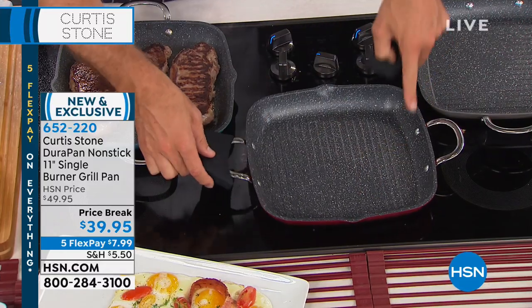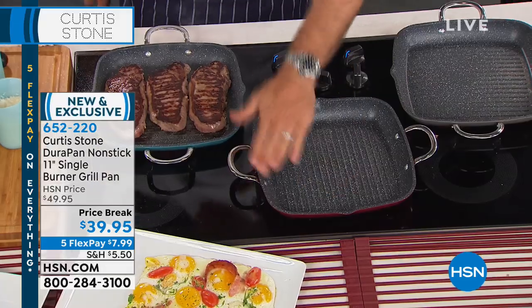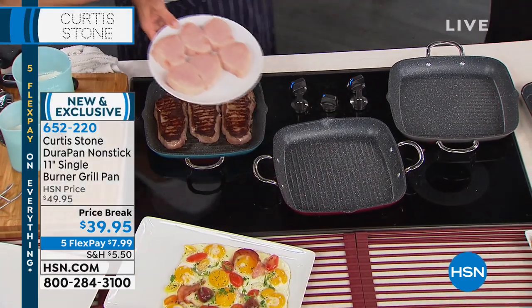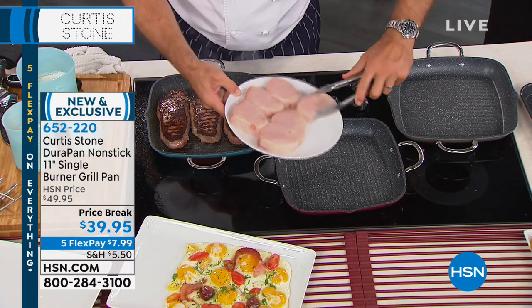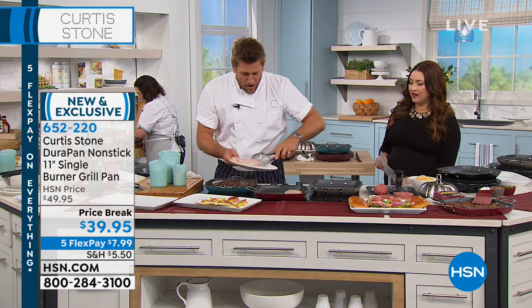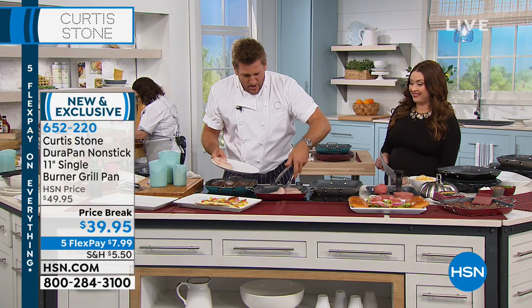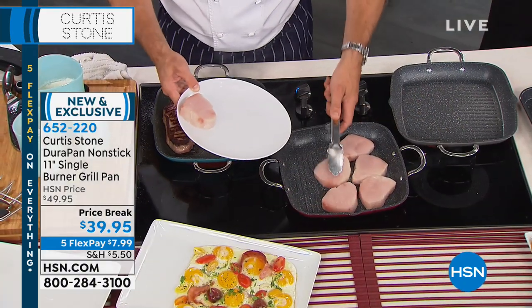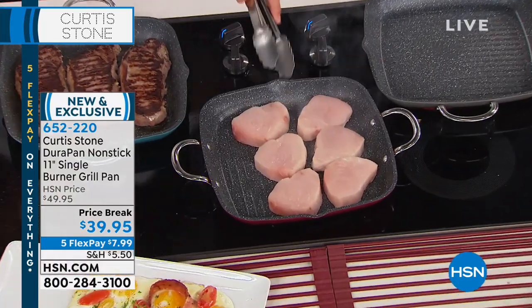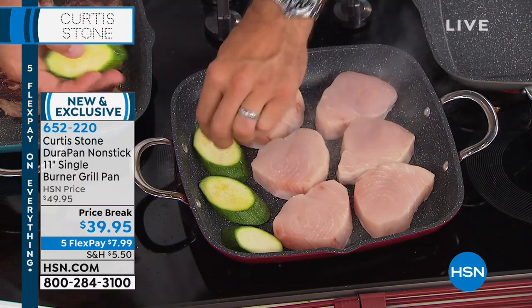The thing about a square pan like this in a grill pan format is it's just more efficient — you can fit more on it. I'm going to do some swordfish steaks here. I've got six of them, and watch how many I can fit. No oil, no butter, no grease, no need. Of those six, I could have fit nine. They could be filet mignons, all sorts of things. Give you a little more space to put in some vegetables — let's do some zucchini.